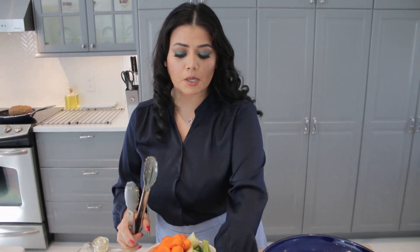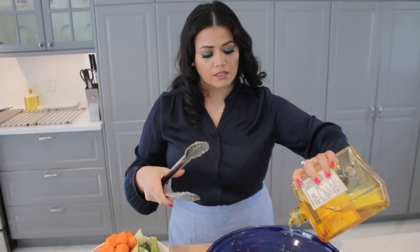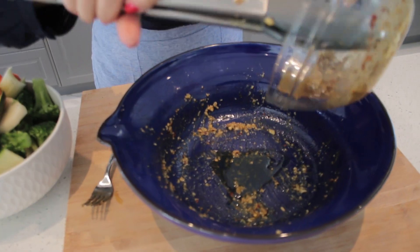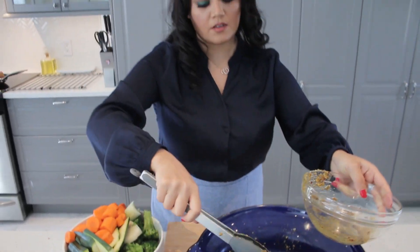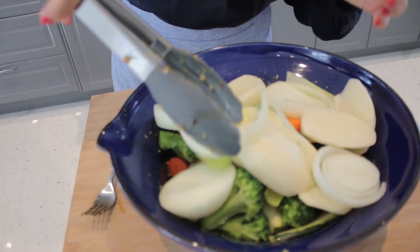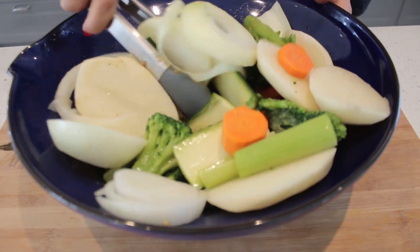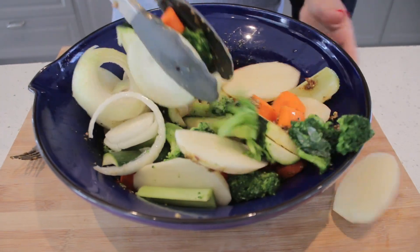While it's searing, we're just gonna go marinate our veggies. I'll keep some of the marination and add some olive oil. We got potatoes, broccoli, zucchini, onions, carrots, celery — the good stuff.